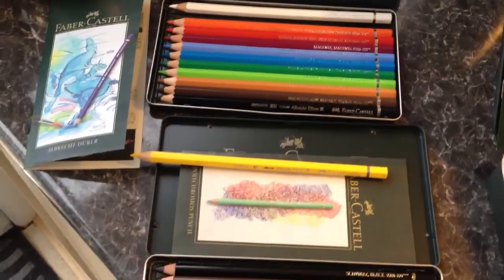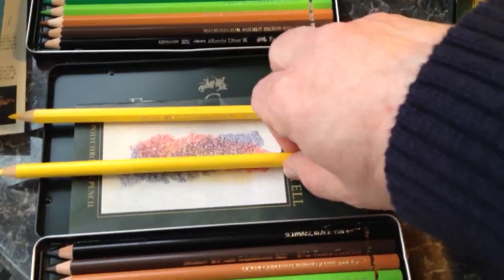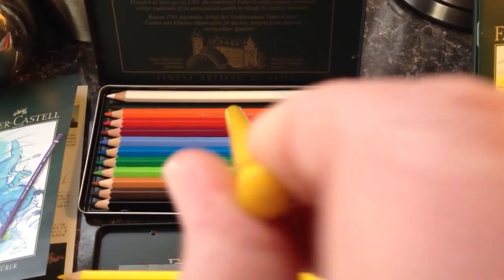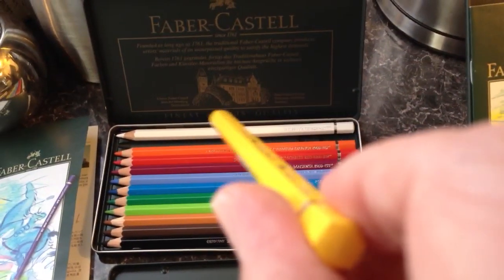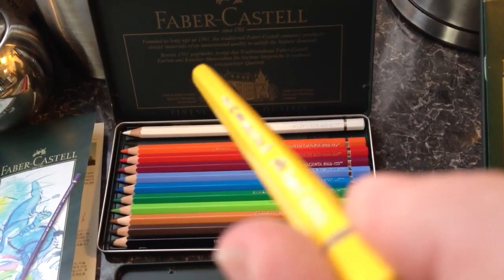Now if you look at a physical pencil and see what the difference is — if we take the yellow for example, that's in the watercolour, that's in the standard colour. The difference physically in the pencils is this one is a rounded shaft, rounded all the way down, and this one has got sides to it. I don't know what you'd call that — it's not an octagon because I think it's got six sides.